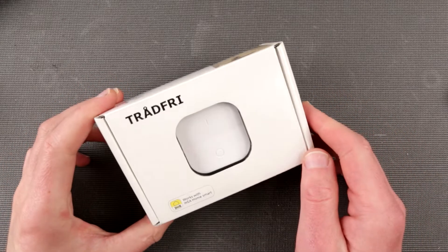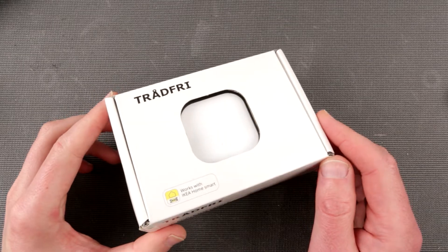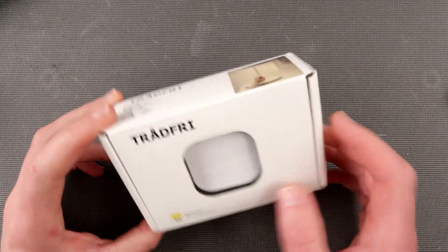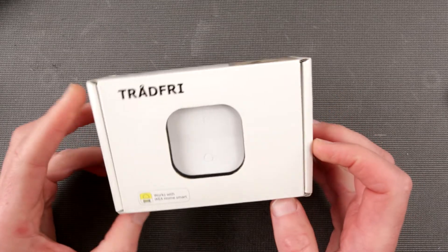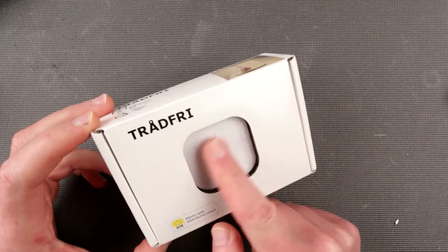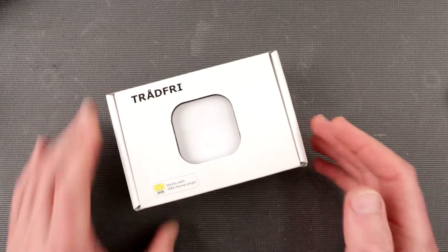Hello my friends and welcome to an episode of Incident Electronics. I'm Uncle Misha and today we are looking at this TRÅDFRI button here. This is another toy from IKEA and I would like to incorporate this sort of thing into my lighting solution.